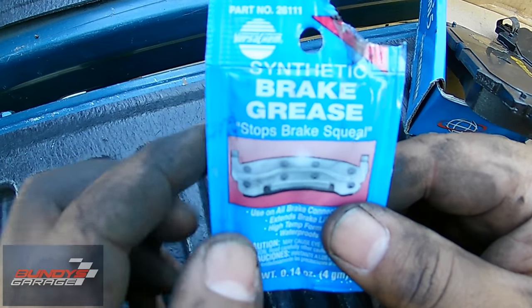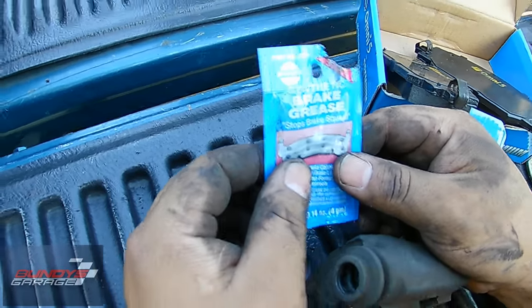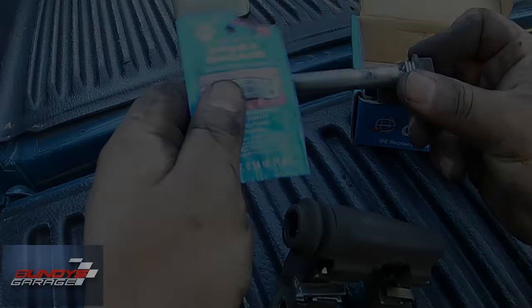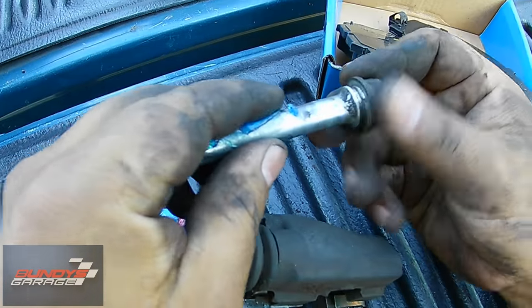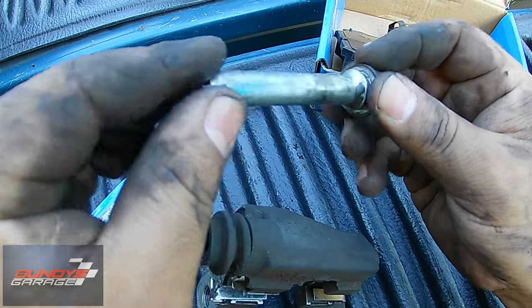Synthetic brake grease — you can get this from O'Reilly's, Napa, AutoZone, anywhere. It comes in a small little packet, no bigger than your hand, and you're not doing this all the time. Just go ahead and squeeze some out — I cut the corner — and apply it to the pin. Take your hand and get it nice and lubed up.